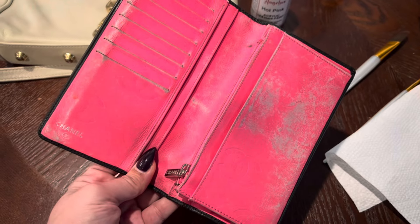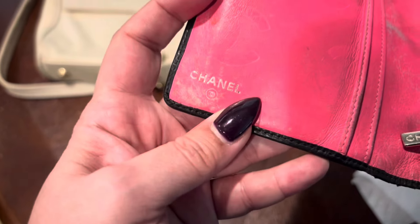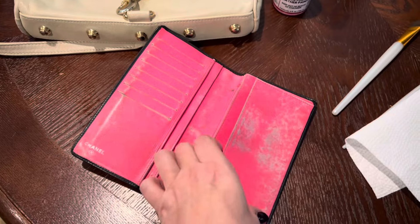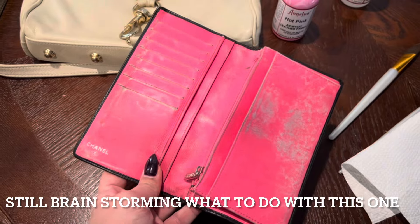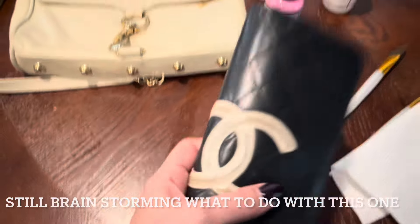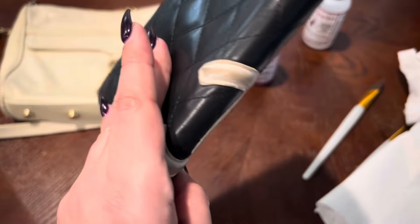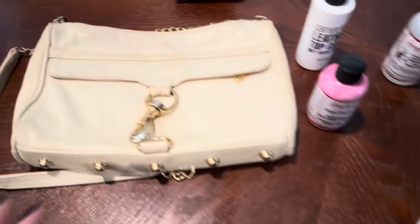I plan on painting the interior of this, but I'm not really sure because I don't want to cover the Chanel logo. I'll have to think about it — maybe just do one side or maybe leave it. But I'm definitely going to fix up the metallic right here and repair that a little bit. The rest of it is fine, so that's also a project.